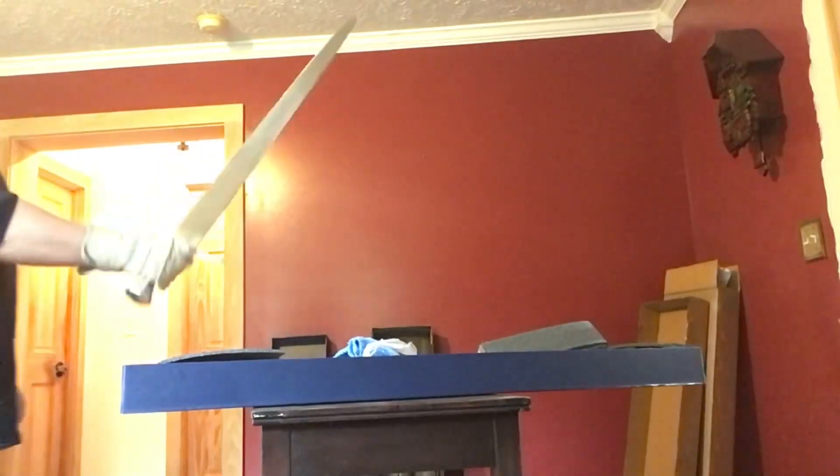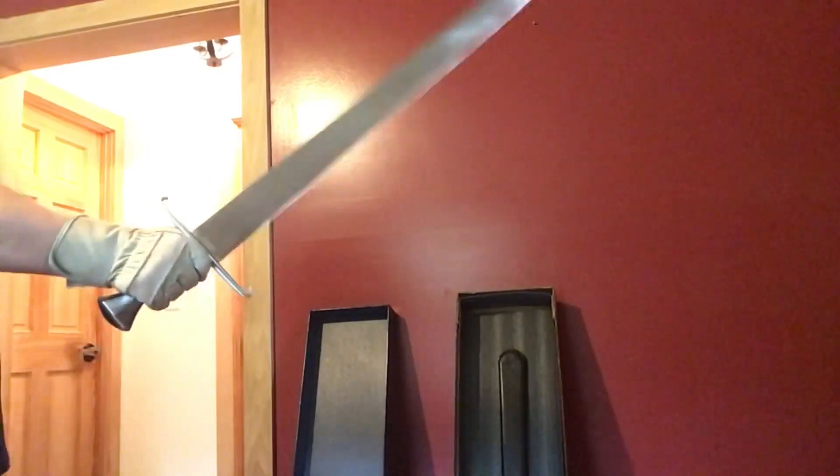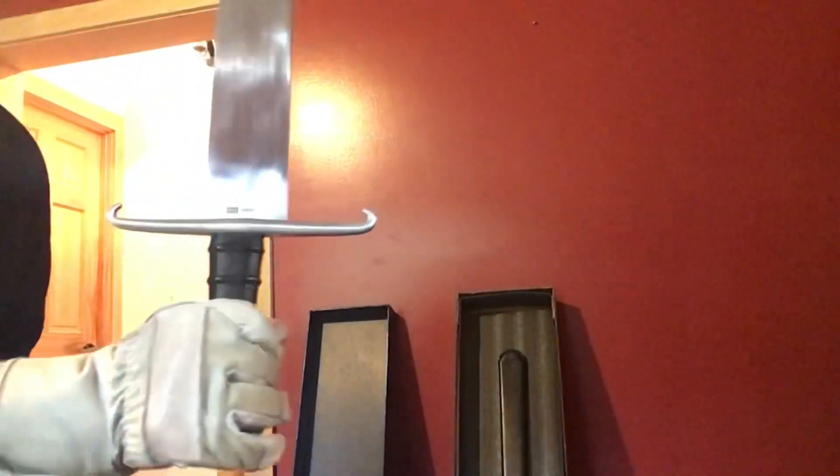Throwing a glove on. I'm going to sharpen down the back edge — the false edge — to about here. The rest of it is dulled on the back, as it should be with a single-edged sword. You can still kind of do a finger over the guard, though it's a little harder when the handle is offset, like a falchion or a big kitchen knife.